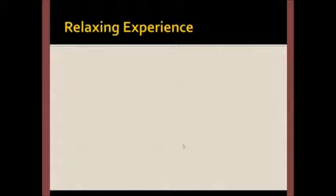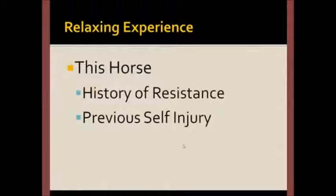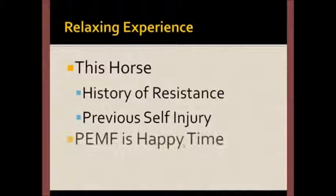PEMF treatment is a relaxing experience for most animals. This horse, incidentally, has a history of resistance to the point of self-injury. As you can see in the video, PEMF time is happy time.